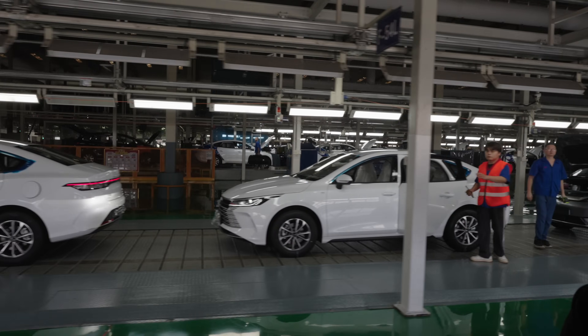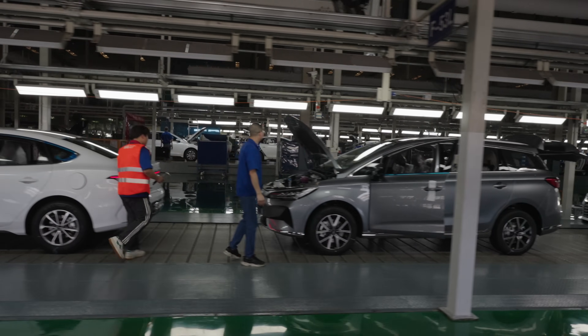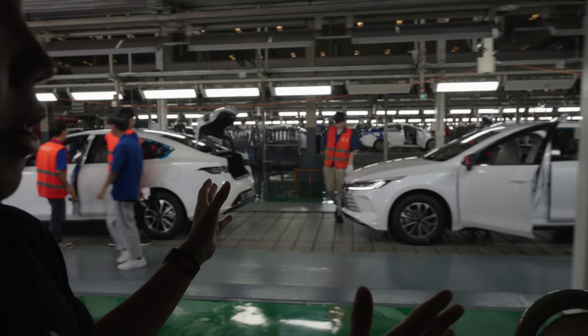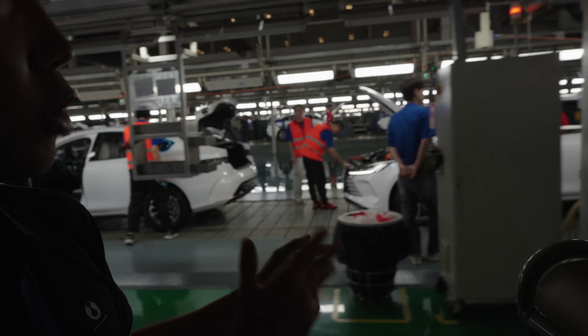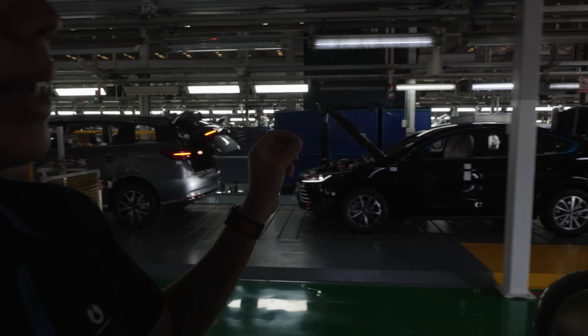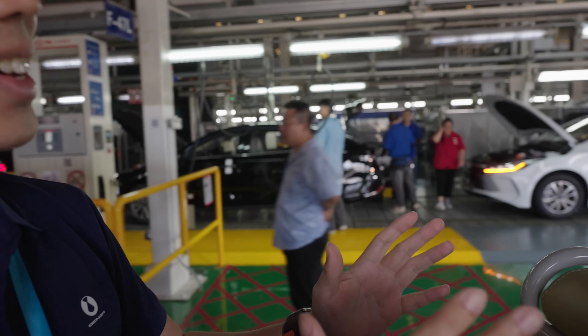Final inspections are happening over here. Everything's installed in the car — the computers, the motors, the batteries. They're testing the lights. You can see testing being done stage by stage across this final inspection line.